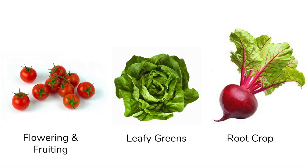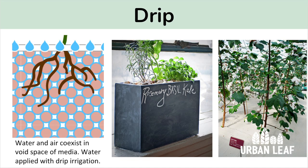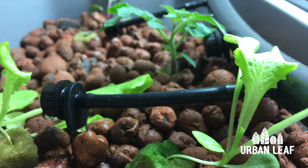In the drip system we're using clay pebbles to anchor the plant and delivering the water by an HDPE gardening irrigation system with three emitters. We set this up to deliver water three times per day for 15 minutes each time.